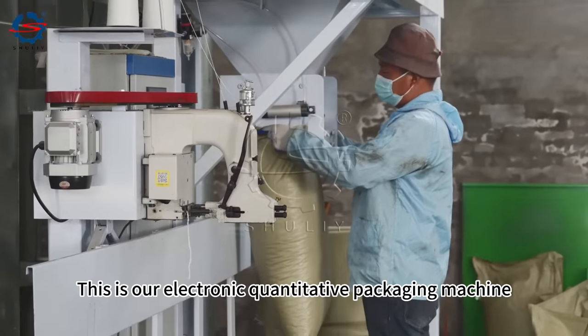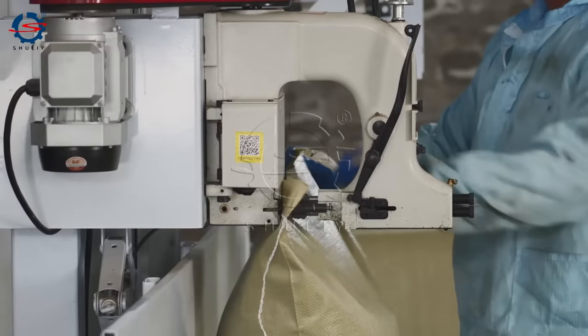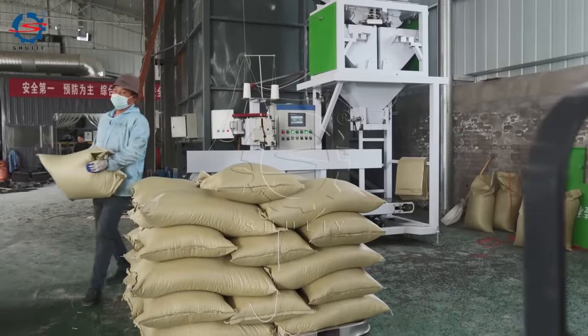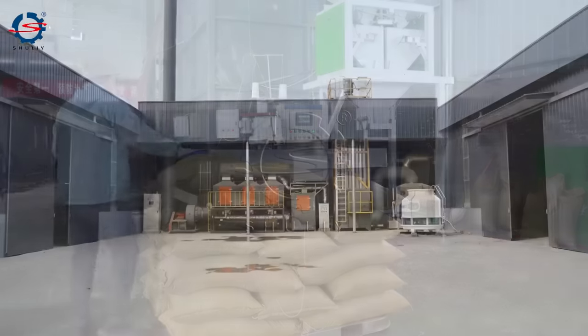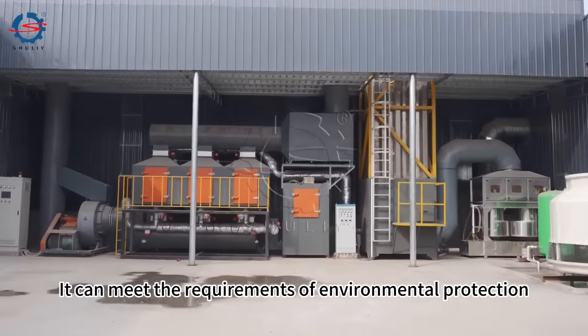This is our electronic quantitative packaging machine — it can do quantitative packaging. This is our smoke removal equipment, which can meet the requirements of environmental protection.